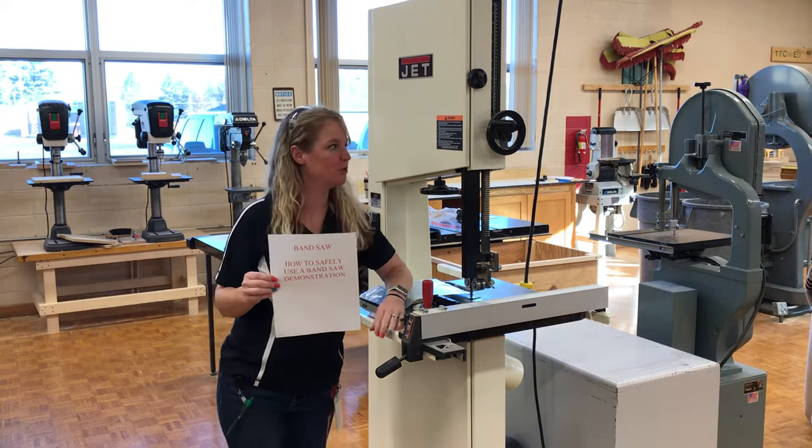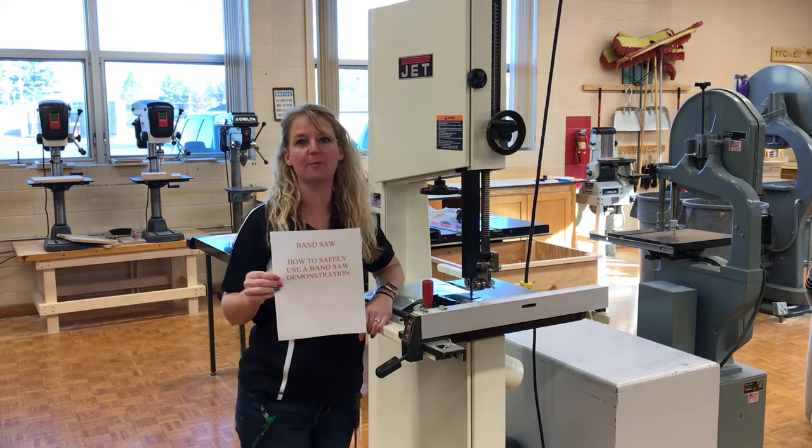Hi everybody. Today I am going to show you my personal favorite machine in the shop, which is the bandsaw.